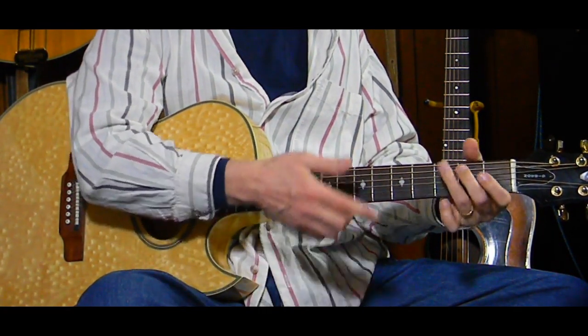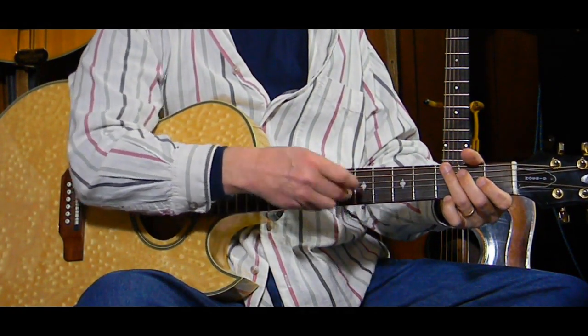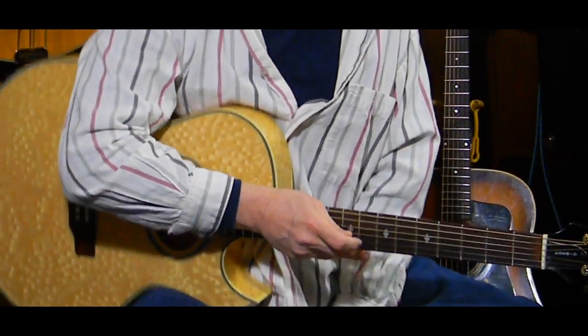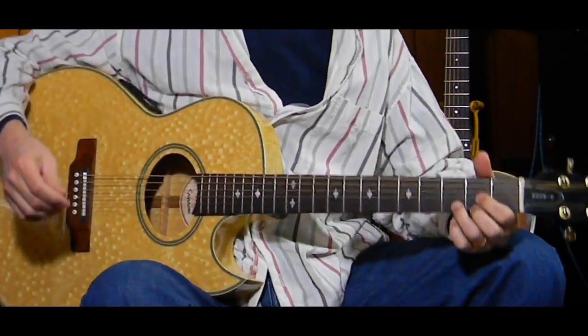Maybe you're happy with just doing one of each, or maybe you'd like to do two, three, or four of each because you want a little lead intro. Again, that's up to you how you want to play the song.